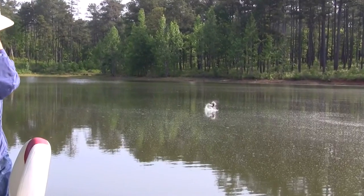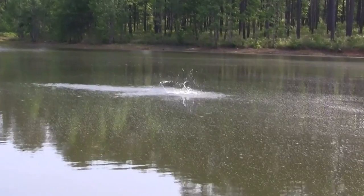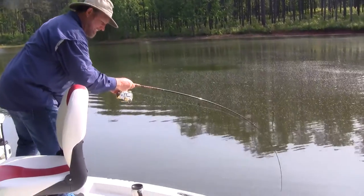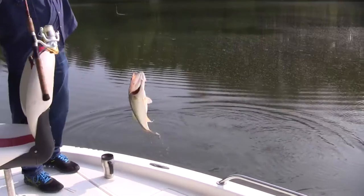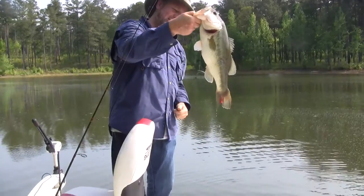You know when you set the hook on a big fish — whether it's a bass, a saltwater fish, a trout — and you feel that rod bend all the way into the handle, the last thing you want is for that knot to fail. What you want is to land that fish, put them in the net, put them in the boat, and put a smile on your face.